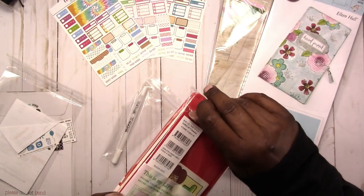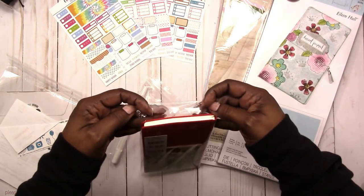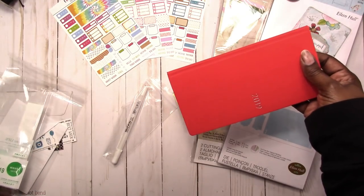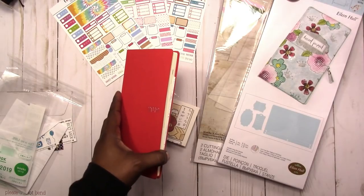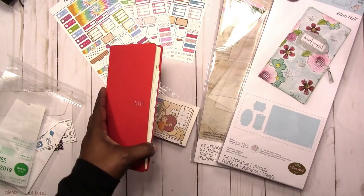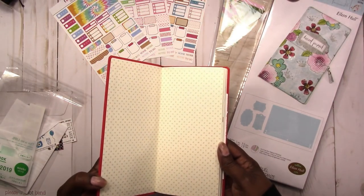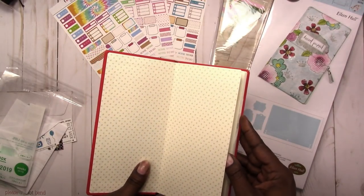I'm not even sure that I'll actually be using this to plan in — I really got it for reference and research. I still use a Hobonichi Techo, which is the 4x6 daily planner, and I still use that as my everyday kind of notes, to write down things to keep up with what I did that day or list things I need to do the next day. I don't think I would need this, but you never know.